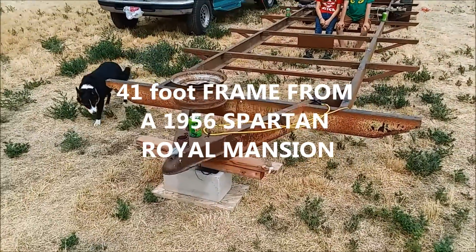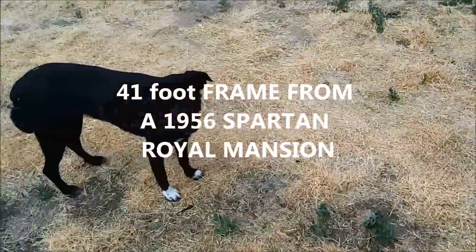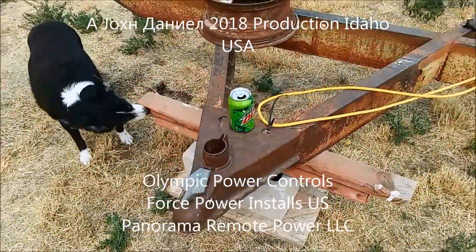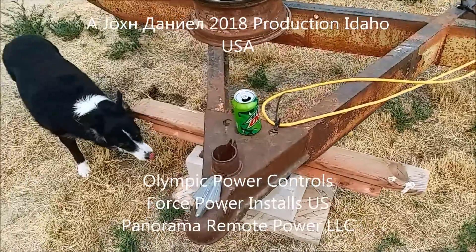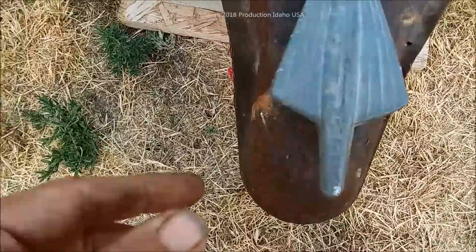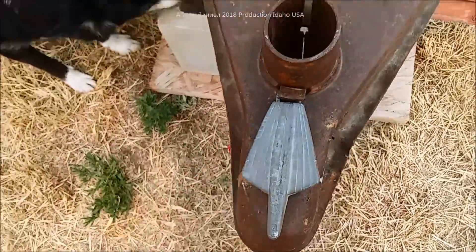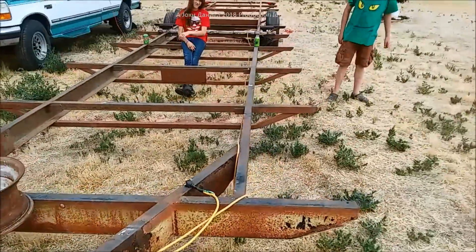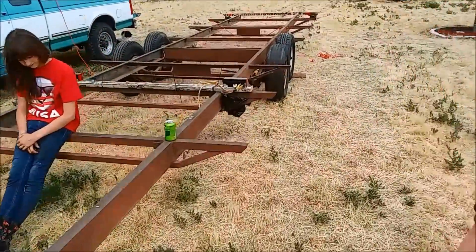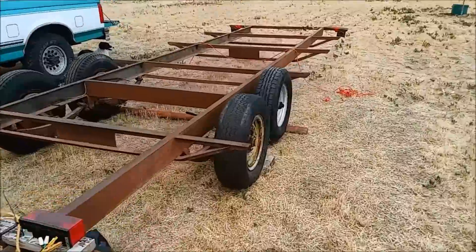Hey folks, I want to give you a little introduction here. Me and Emma — that crazy little gal — had to fight for this one, had to call in reinforcements. This is a 1956 Spartan Royal Mansion, 41.5 feet long, as you can read right there — Hadco.